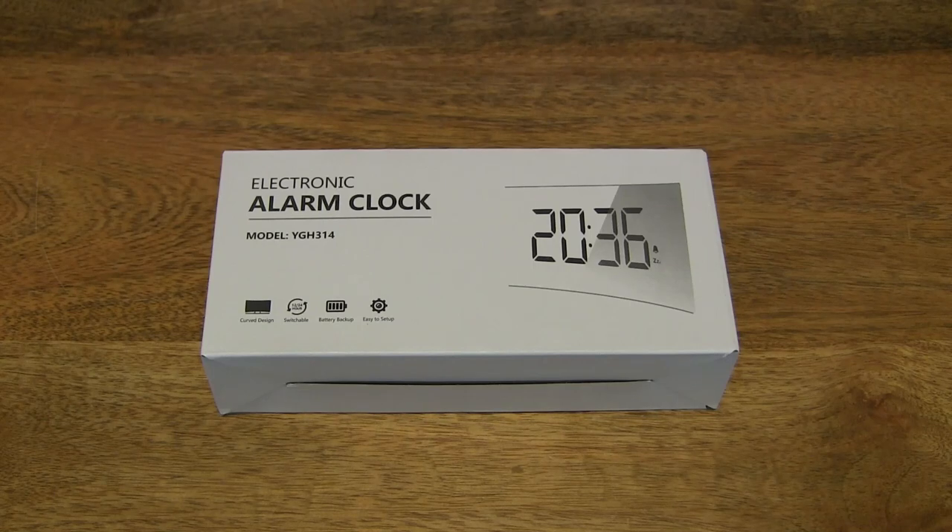Hello everybody, today we're going to unbox, take a close-up look, and test the Whole Life digital alarm clock.